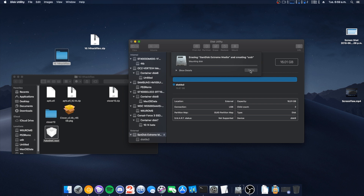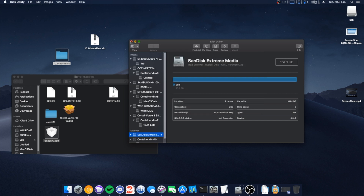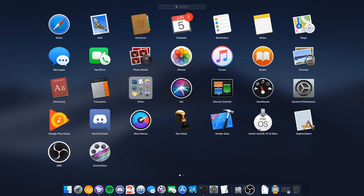We can pretty much get to making the USB now. Do make sure that you have these files — they're available in my Hackintosh Discord. Go into the general or welcome-and-read channel. If you don't find it, just type '10.14' and a link will appear using a bot.